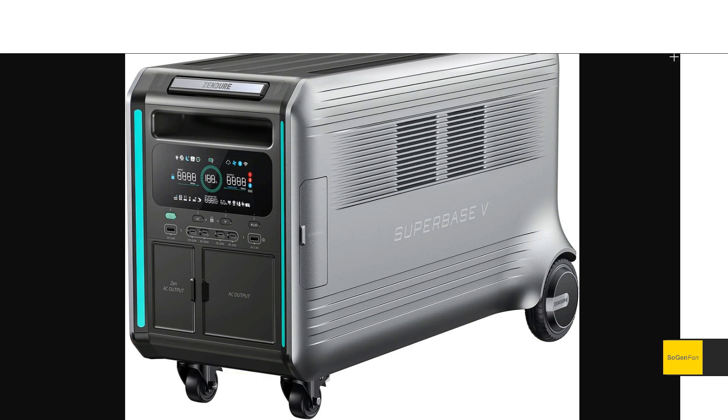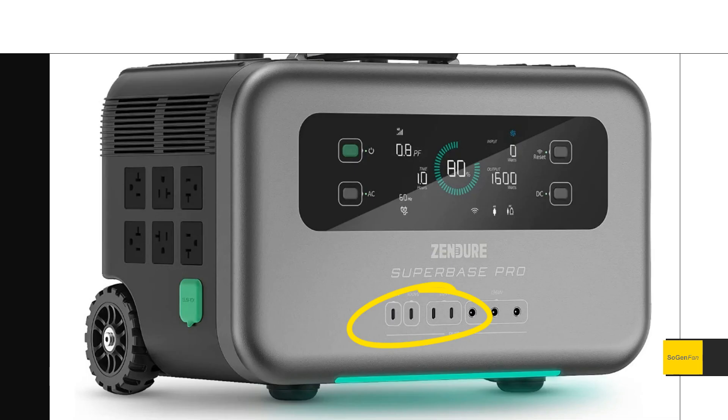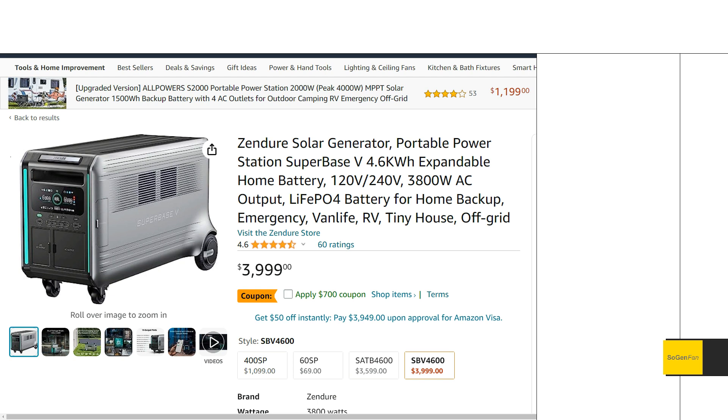The screen gives you tons of information, which is great. One thing that really stood out is the USB ports — they've brought back standard USB-A quick charge ports, two of them. The previous Super Base Pro only had USB-C, which was a mistake in my opinion, and evidently they realized that too. That's a quick overview — lots to talk about with this unit, but hopefully you found it helpful.